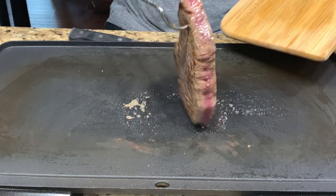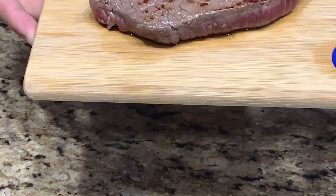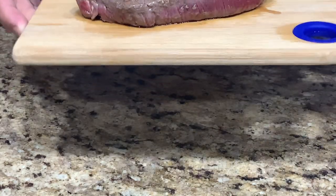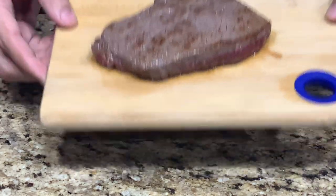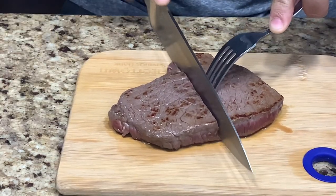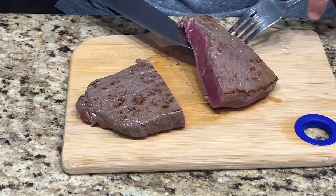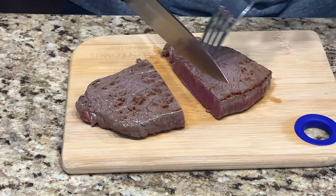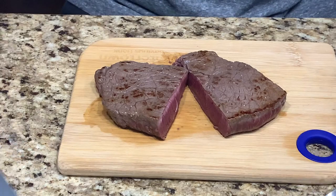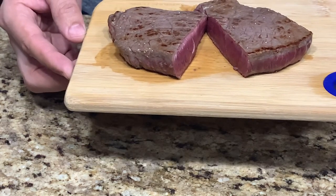We let it rest for a little while. I think it's a good medium rare, which we like. When we cut this thing open, it's going to be red on the inside. Oh man — whoa, that's like butter. That's perfect. Look at that — nice and red on the inside, nice medium rare. We literally let this cook for about three to four minutes on both sides. These girls and me, we like our steaks rare to medium rare.